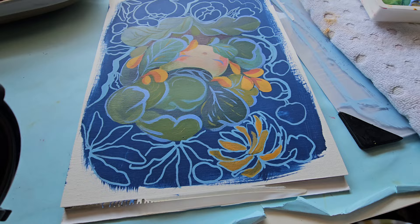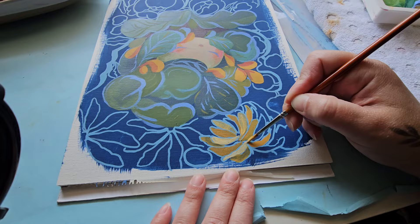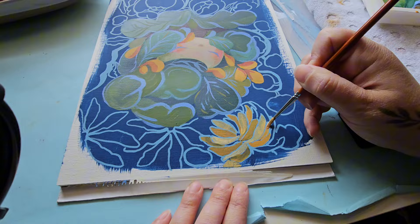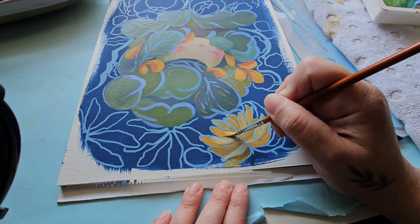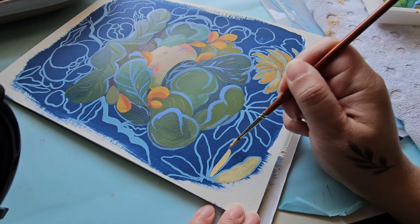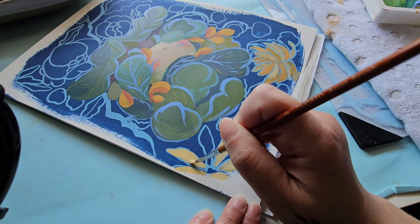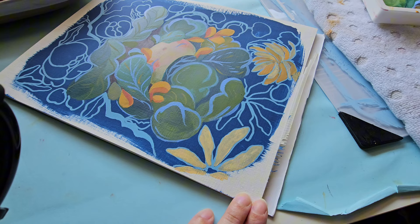Sometimes acrylics can be too transparent. If you've worked with gouache, you know how opaque one creamy layer can be. To counteract this with acrylics, look at the packaging — artist grade packaging shows the transparency level of the pigment, so choose one that is more opaque. Generally, acrylic is not as opaque as gouache, but you can use thicker layers of acrylic to combat that transparency.